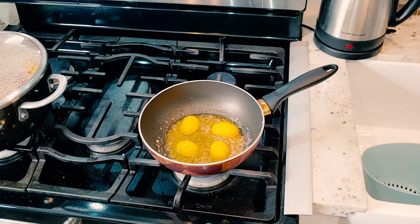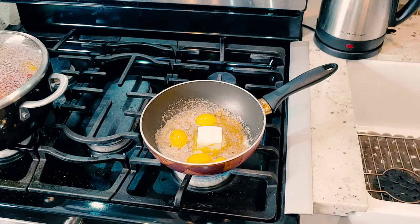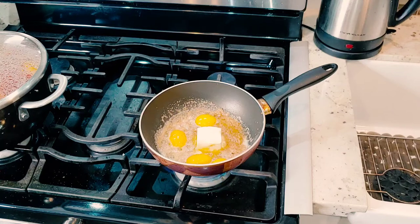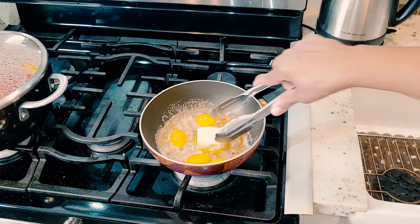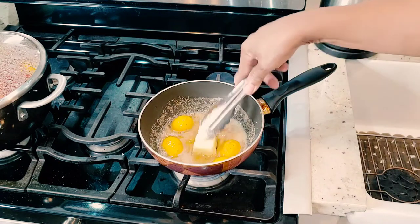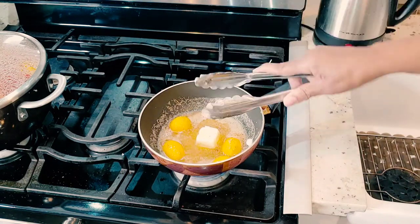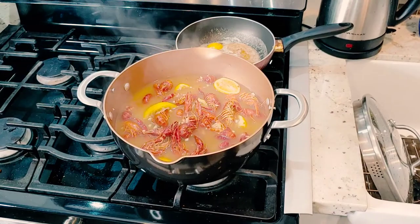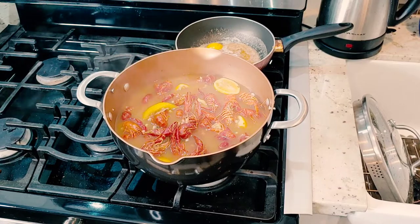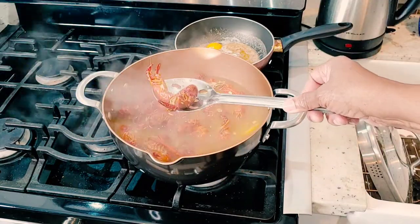I'm going to check on these fries and I'll be right back. Just added the other half stick of butter, so now instead of a half stick we have a whole stick. We're going to let that continue to cook up, turn the fire down a little bit, and let this melt down. This should be ready in about five more minutes. French fries are ready, crawfish are ready, and we're going to be ready to plate up in about five to ten minutes. One last look in the pot before we plate it up — these are ready.